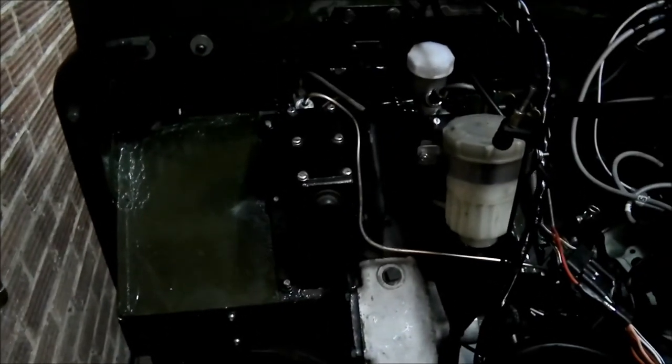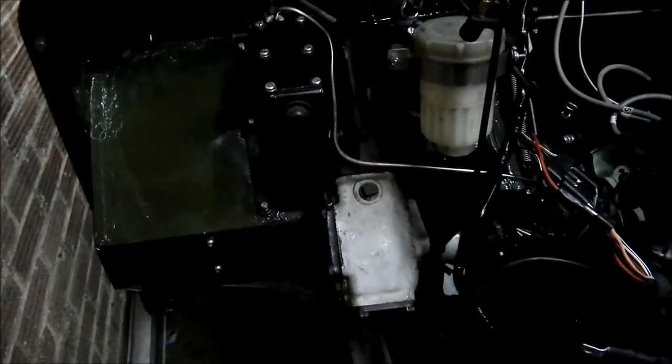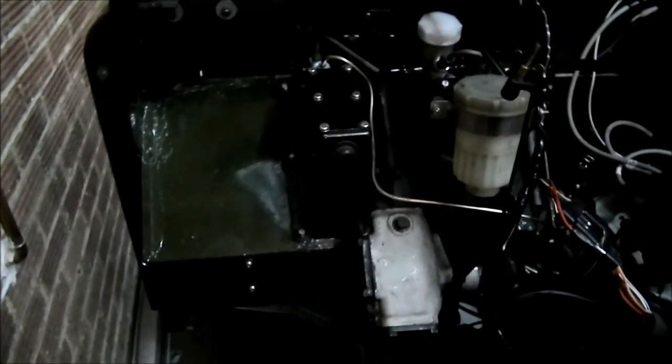So the brake master cylinder — tight work because the piston is seized. The piston gets pushed when you push the brake pedal, and this forces brake fluid down to the wheels. The cylinders in the brake are then pushed out onto the brake drums, and that slows the wheel down.